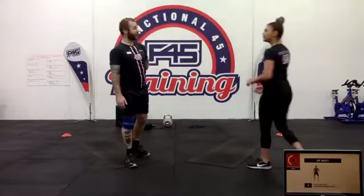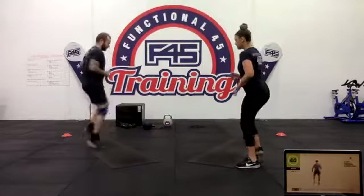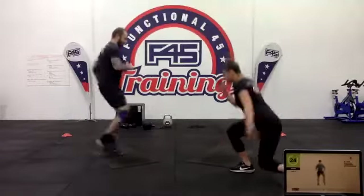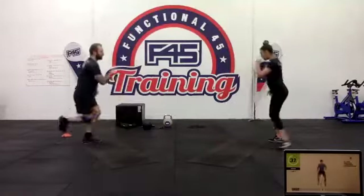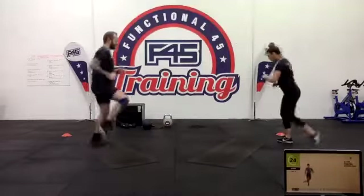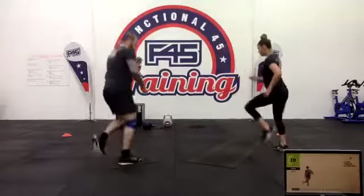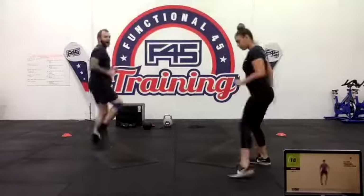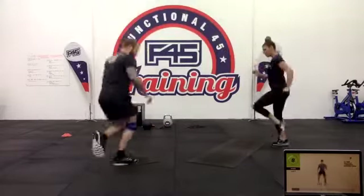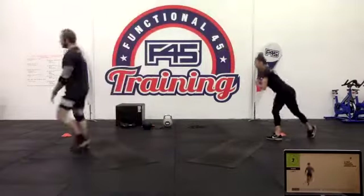Eight side shuffles with that diagonal reverse when you get to the side. Once you've done your shuffling, drop that foot back. You can add some weight on this one. Good guys — we've got 10 seconds. Work hard. Three two one.